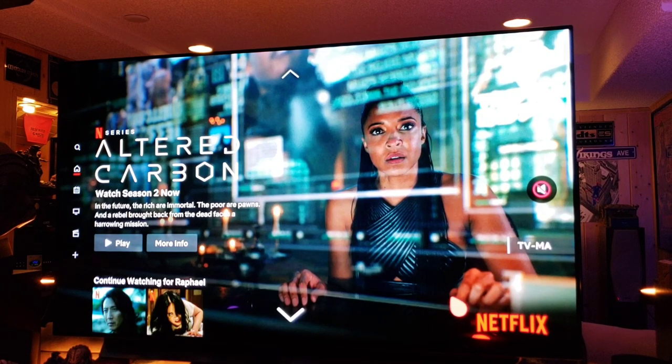For those worried about burn-in while watching CNN or MSNBC with that logo on screen — the intelligence of this chip will recognize still logos and automatically drop the brightness of that particular area to eliminate any burning or image retention. It's an amazing feature. I have no worries about burn-in because I watch varied content and I don't leave it on pause for five hours.